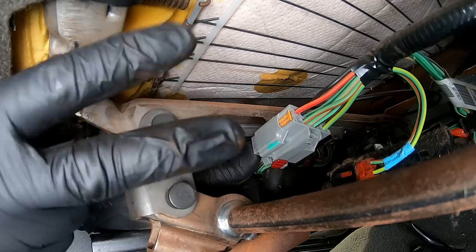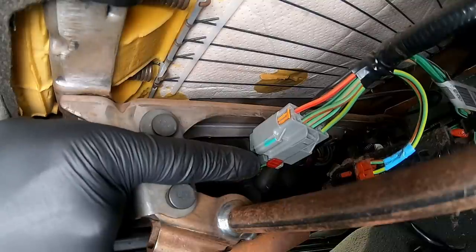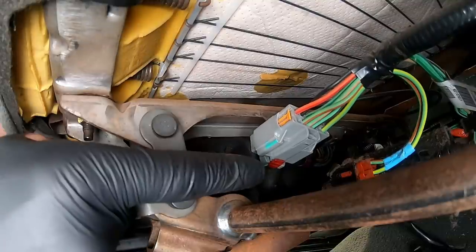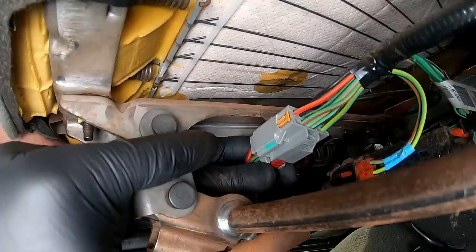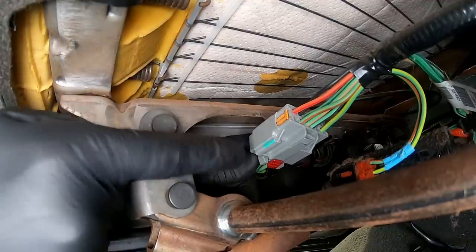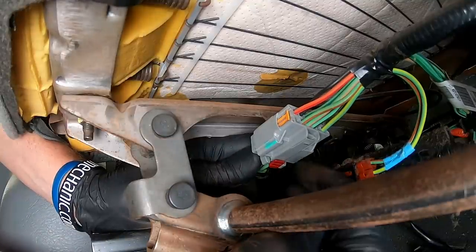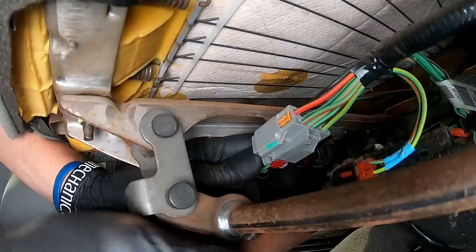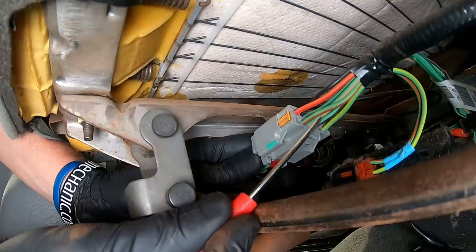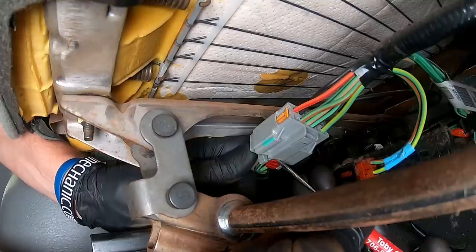Since this seat is electric, there's a connector underneath that we've got to disconnect. Go around to the back side of the seat and get underneath. The connector itself has two locks to release: the first is the red piece you can clearly see. You'll release that, then squeeze in on the secondary lock to separate the connectors. For now we've got to slide the red piece out of the way — you may be able to move it with your fingers or use a pocket screwdriver.